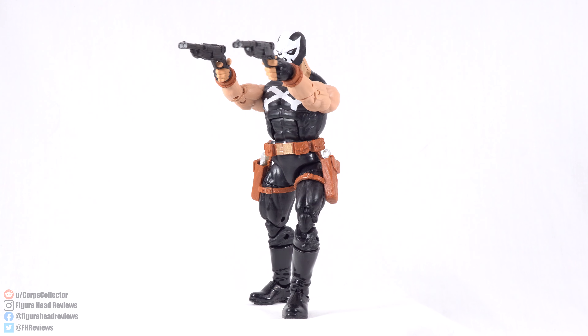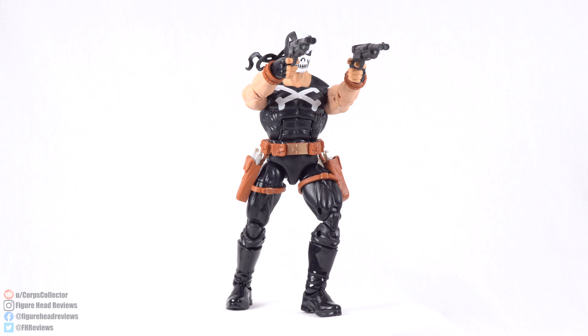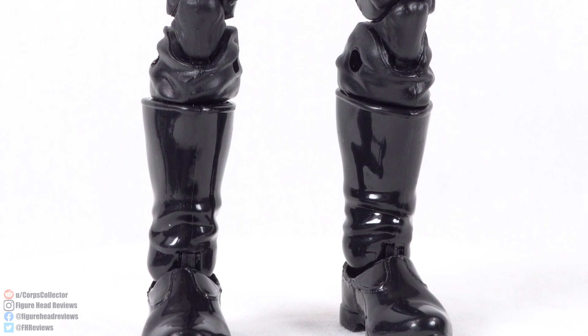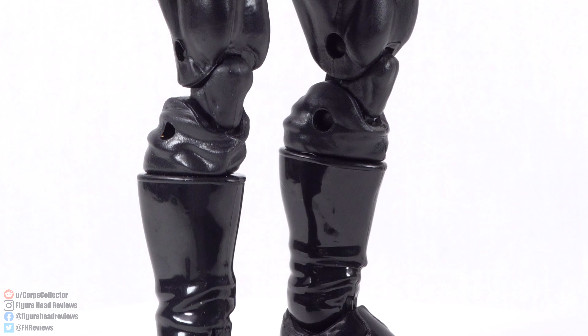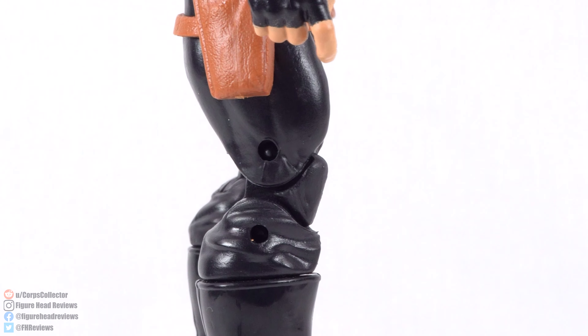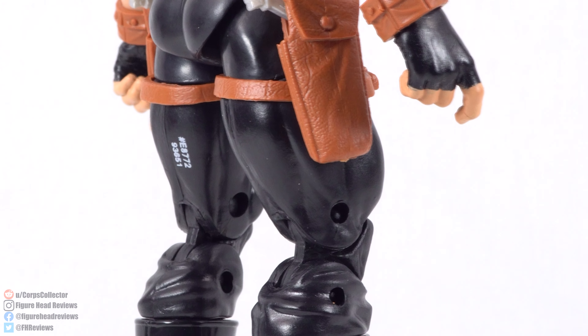And here is Crossbones outside of the packaging. Really excited to get a comic book version of Crossbones in the collection — I don't have one, so that is really cool. On the downside though, this is using a pretty outdated body mold. Much like the Bucky Cap mold has run its course for our sort of regular body, the Hyperion body used here for the larger characters has kind of run its course as well.